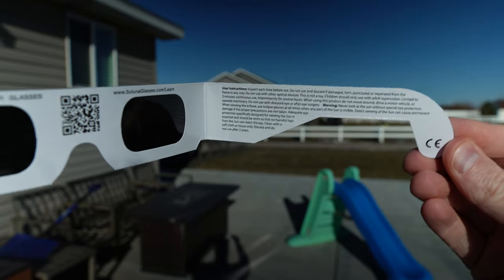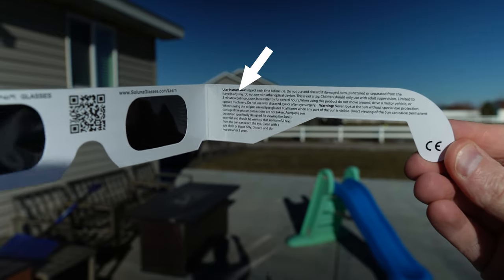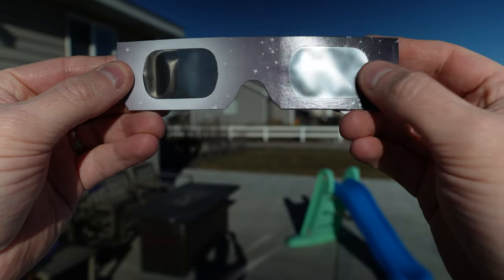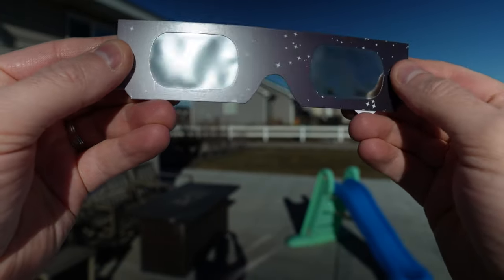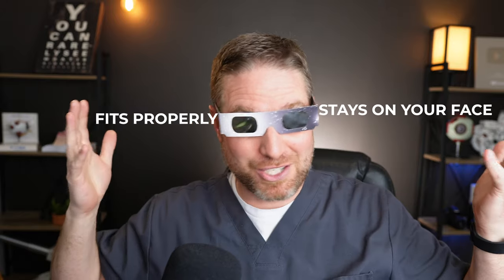When you get them, make sure you go over the instructions — they're usually on the inside arm of the glasses so you know how to properly use them. Right before you use them, make sure you actually look at the lenses. Make sure there aren't any scratches or holes in there, because little scratches will let in UV light and could actually damage your eyes.